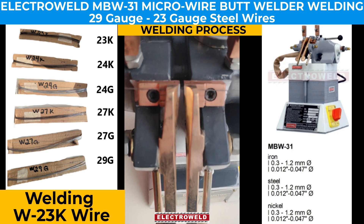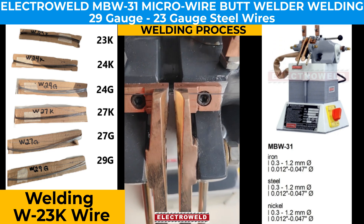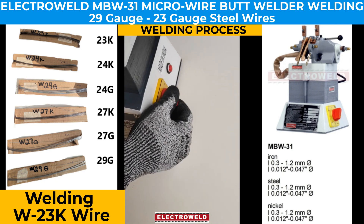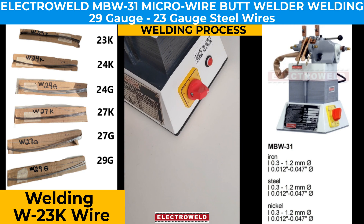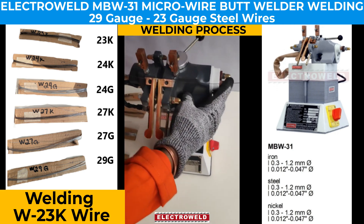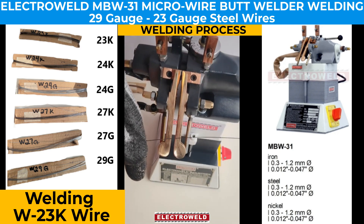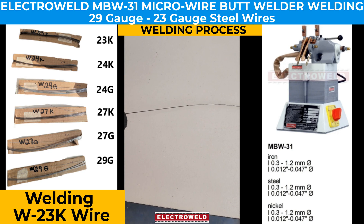We adjust the wire inside the clamp. Once placed, we check that the wire is properly clamped and aligned, then we set the lever to zero and adjust the current.